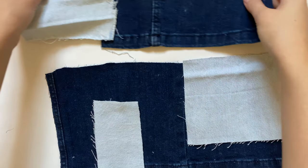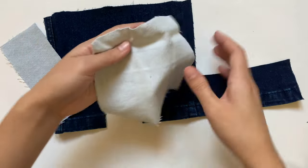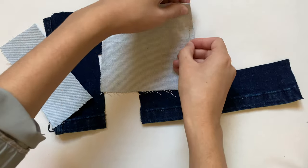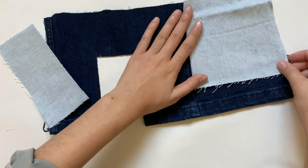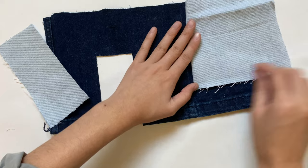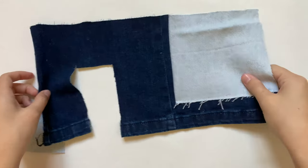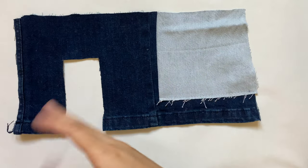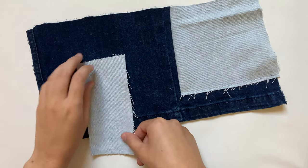Now I need to sew these patches together. For some edges I want a nice clean attachment, so I flip the fabric good side to good side and sew along that edge. I actually liked this little frayed bottom edge, so instead of tucking it in I'm just going to sew right over the top of it. For the rectangle piece I do something similar — I flip it good side to good side along the left edge and sew that down.